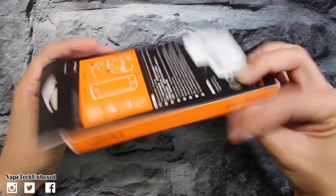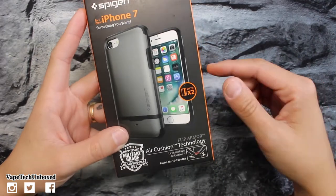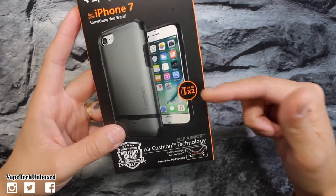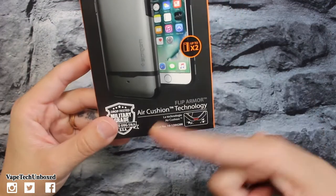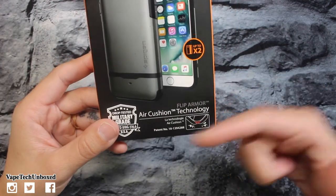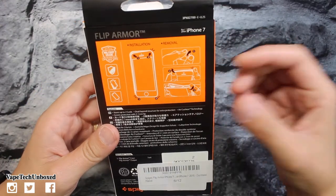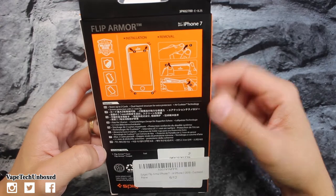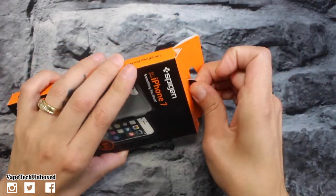This is from Spigen — nice packaging as always, the black and orange packaging. You can hold up to two credit cards in this case. It's drop-tested military grade and features Spigen's air cushion technology. Flip it over to the back and it tells you how to install it and how to remove it.